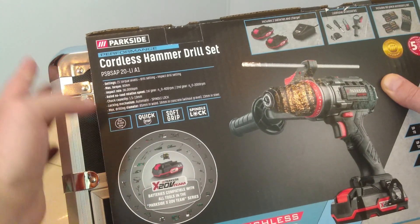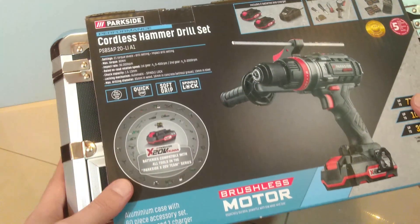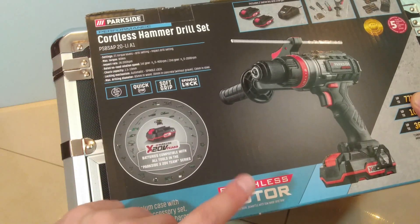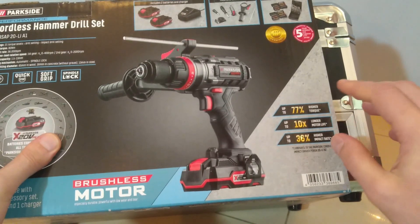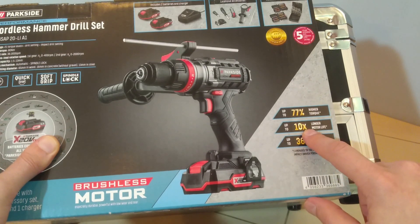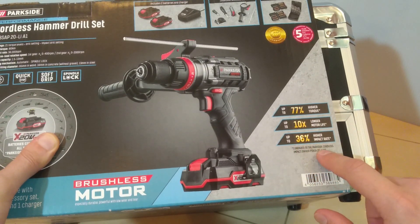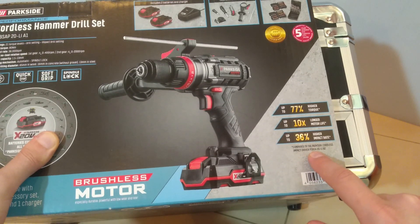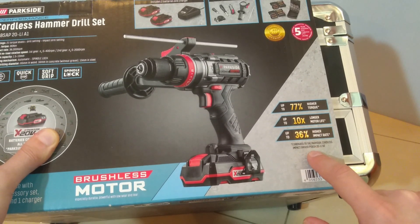Standard chuck capacity. We have spindle lock and quick stop function. Of course this is Parkside Performance, so we have a brushless motor inside the drill. And this gives us up to 77% higher torque, up to 10 times longer motor life, and up to 36% higher impact rate — compared to this standard green Parkside impact driver over here.